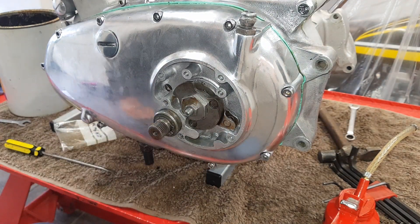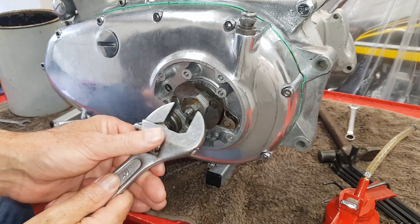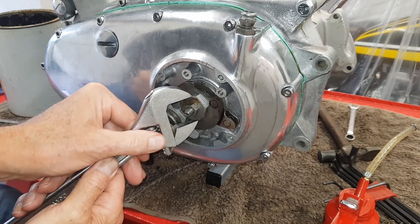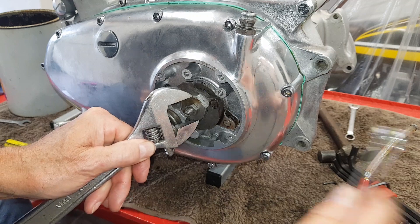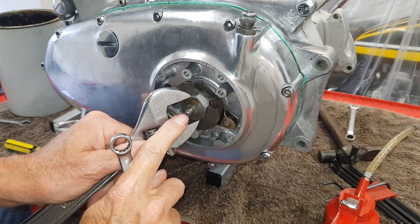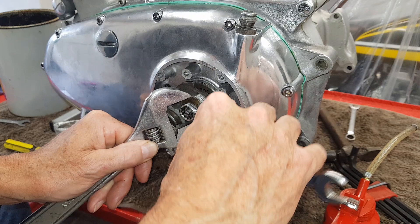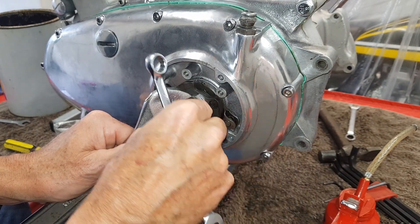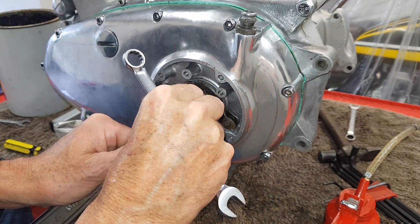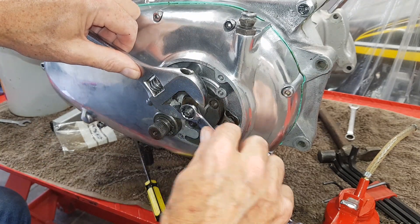I need to get an adjustable spanner to hold the nut in the right position and then tighten up the lock nut. The problem is I need to tighten the lock nut without the pull rod moving — you need three hands: one to hold the nut, one to tighten the lock nut, and one to hold the pull rod. It's virtually impossible. I can try to jam it somehow but this is just impossible.